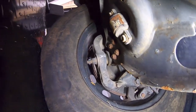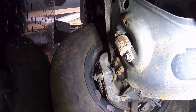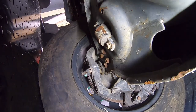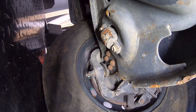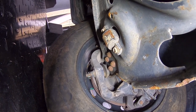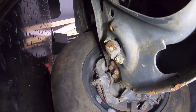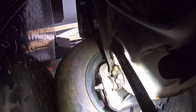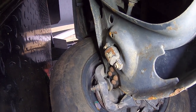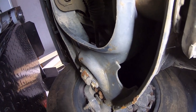On the passenger side, you can see some scrape marks on the bottom of the shock and a little bit of scraping on the lower control arm, but nothing alarming. Nothing that would appear to be bent or twisted — it just means they probably hit a curb or a speed bump, or it could be part of whatever happened in the rear that bent that rim.